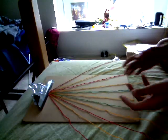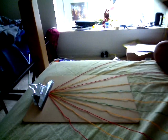Okay, so this is how you have to arrange them.